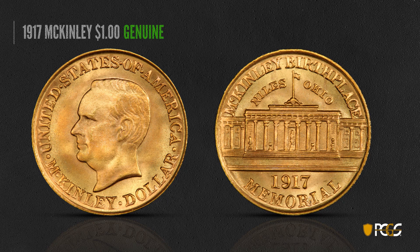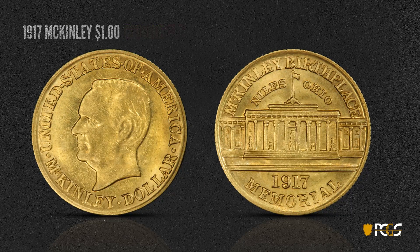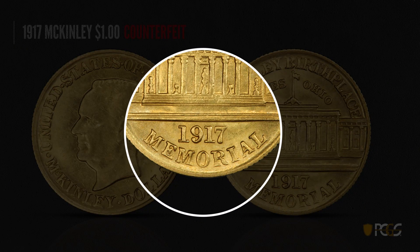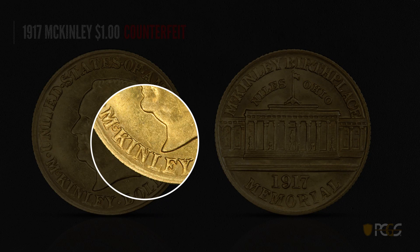Here's a 1917 McKinley gold dollar — this is genuine, and there's a lot of fine detail: look at the fine lines in the steps, the nice sharp date, and nice sharp lettering. Here's a counterfeit 1917 McKinley — it has blurry devices with rough fields and depressions. The letters look very crude, especially towards the bottom. The steps are not at all sharp, and the bottom steps don't look good. The whole coin is very soft and very difficult to see fine details on. The lettering near the edges looks extremely out of focus.